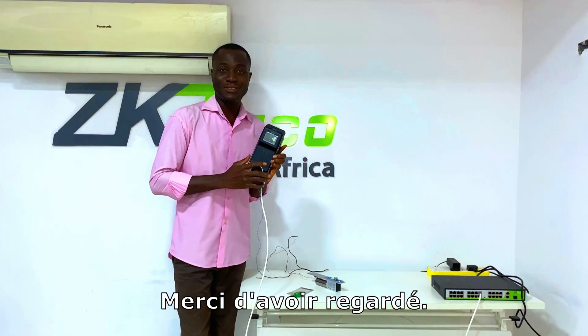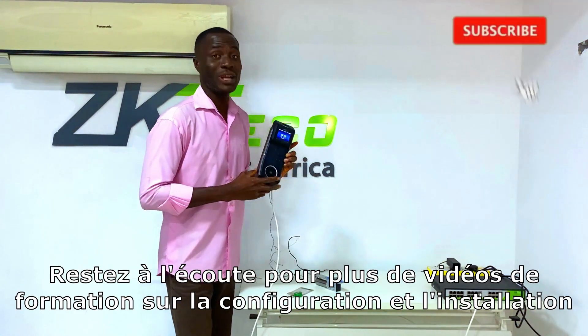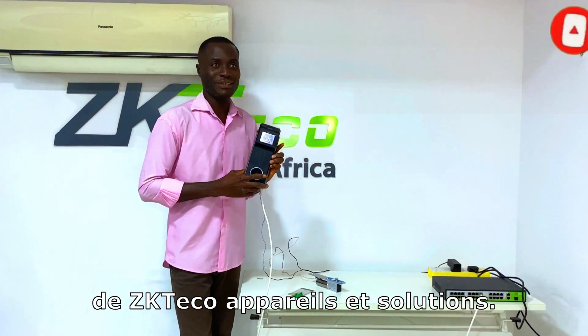Thank you very much for tuning in to this channel. We hope you stay tuned for more content on how to set up and install ZK-Teco devices and solutions. See you next session.